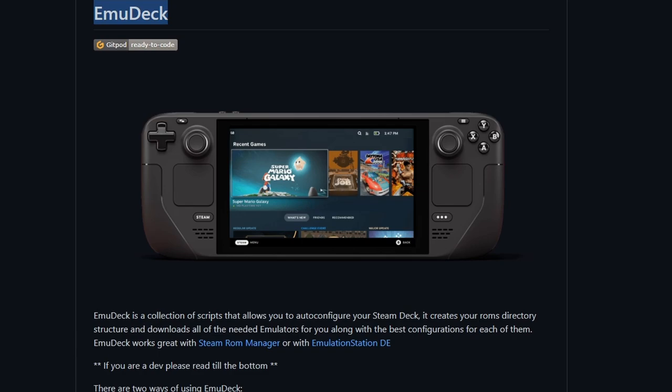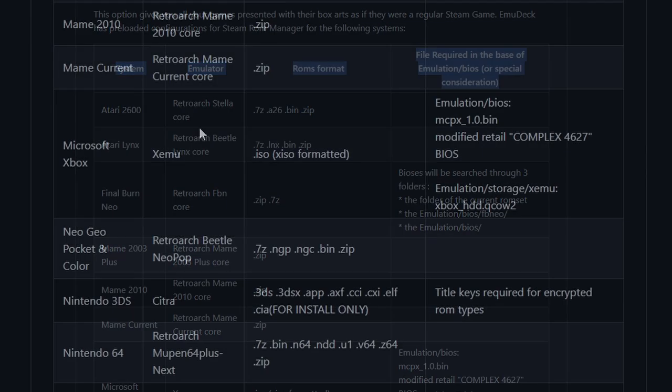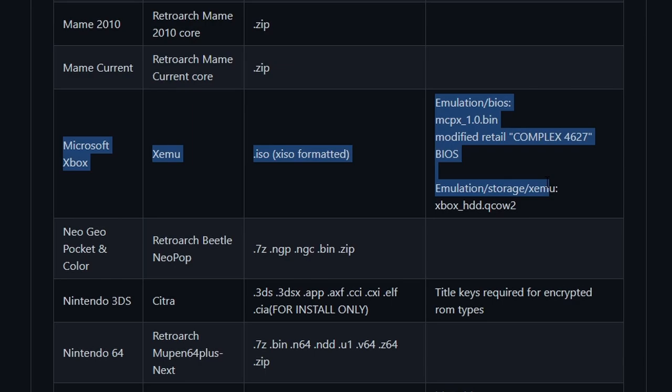If we go over to the EmuDeck setup under GitHub, this is going to be the repository for all the information of what emulators work with EmuDeck and what you need to set them up. For Xbox emulation they missed one file. You'll see here: system, emulator, ROMs format, and required files in the base of the emulation or special considerations. For Xbox, you're going to see those files.